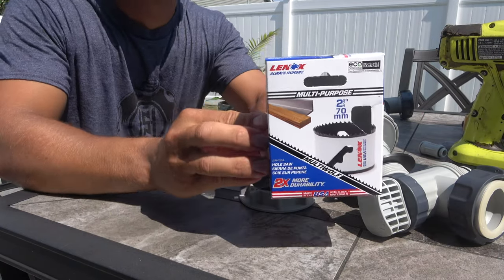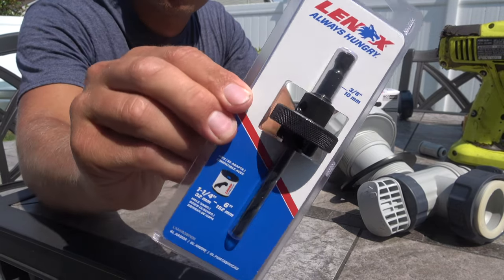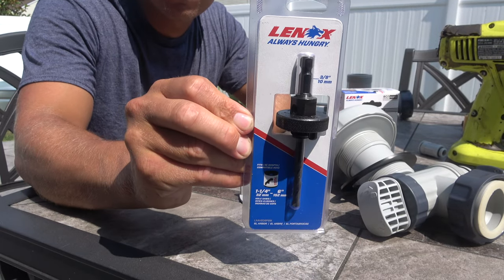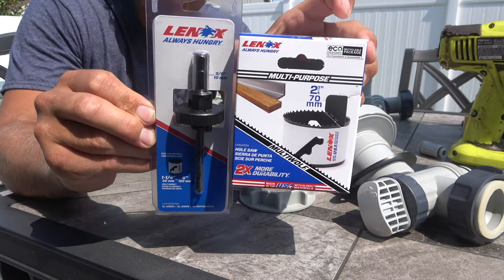You're going to need to pick up a hole saw — a two and three quarter inch drill bit. It also comes with an adapter. I picked mine up at Lowe's. You only need to use it twice, but this is the correct size.